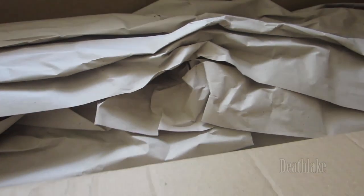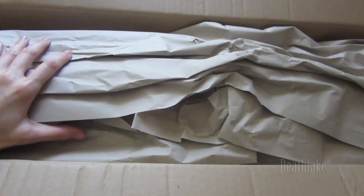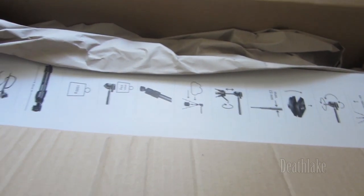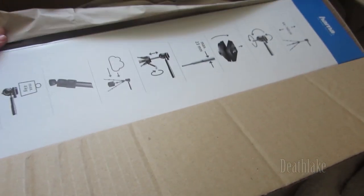I'm going to be unclothing the box. Oh, that is so much paper. So this is what the box looks like.